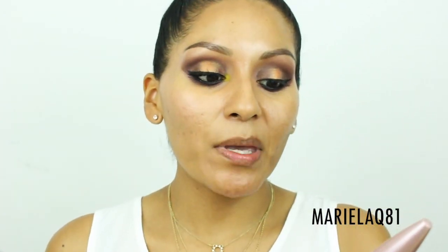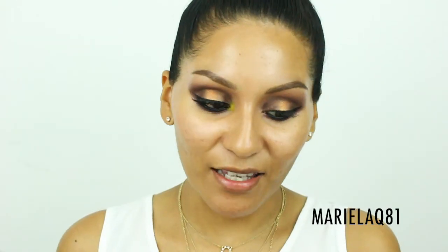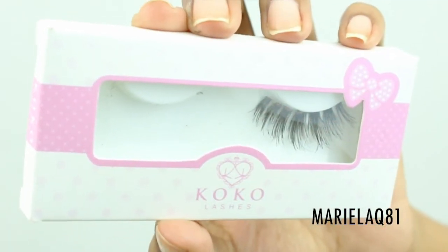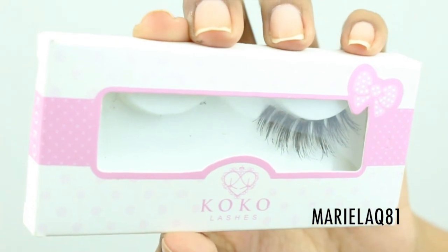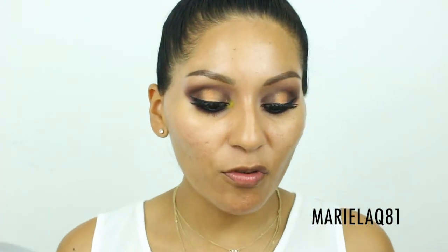For lashes, I've been loving my Maybelline Lash Sensational mascara and I'm trying to finish it. I'm also going to pop on some Coco Lashes — these are called 'Misha' and they're nice wispy lashes. Once the false lashes are on and mascara is applied, we'll move on to the face.